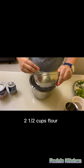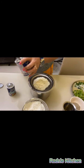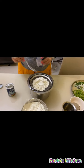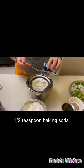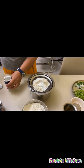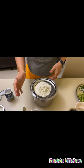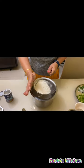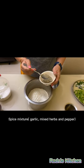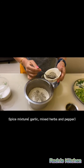First is 2 and a half cups flour. Then 1 teaspoon baking powder and half teaspoon baking soda. Then sieve. Now we are adding a spice mixture made out of garlic, mixed herbs and pepper.